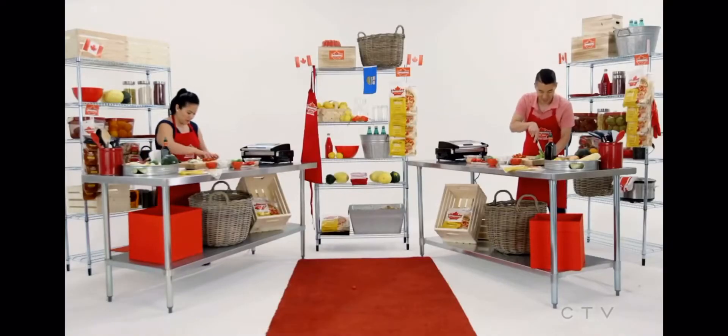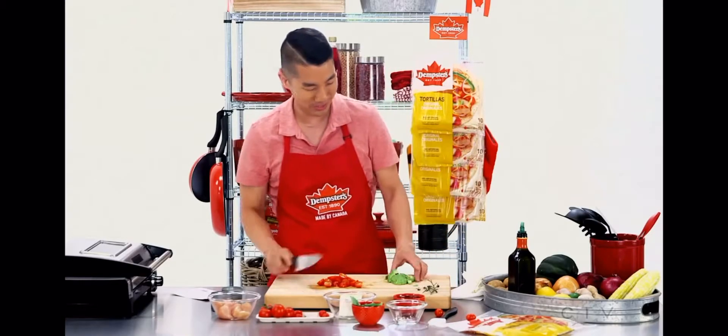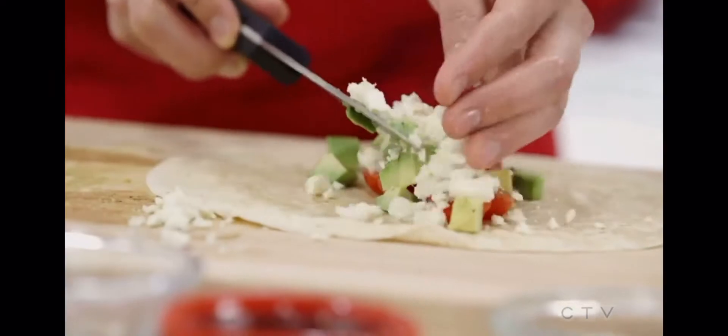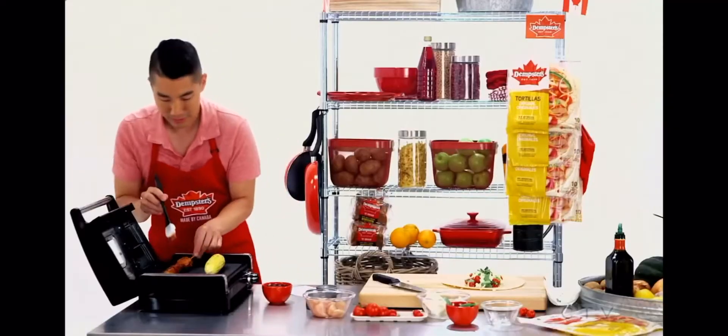Sometimes it helps to go in like a white bowl, and sometimes it does. My cutting skills are a lot better than they were before. So I'm laying down the basil — I'm going to make a little basil bed — and add my feta cheese on top. Add some barbecue sauce. Oh my gosh, this smells so good! It does smell really good.